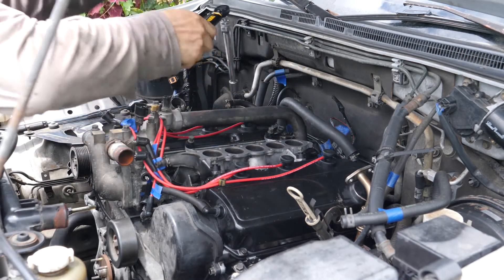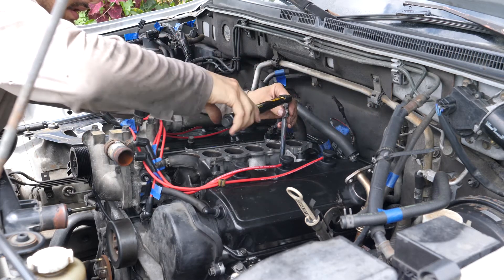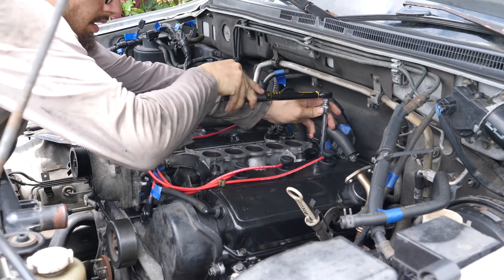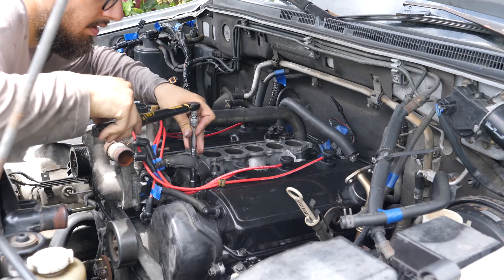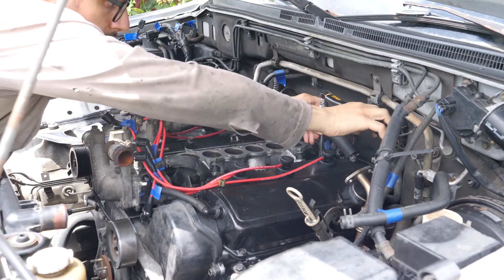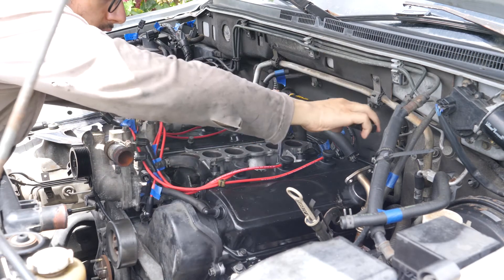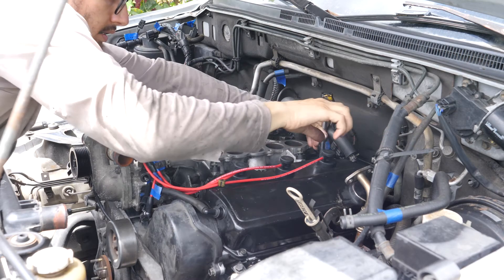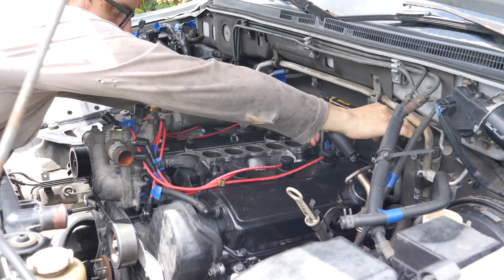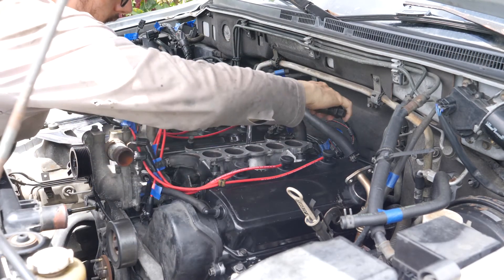Now I'm going to torque the left side — I've got my torque wrench set to about 22.5 Nm. Now I do the left side, or the right side of me.